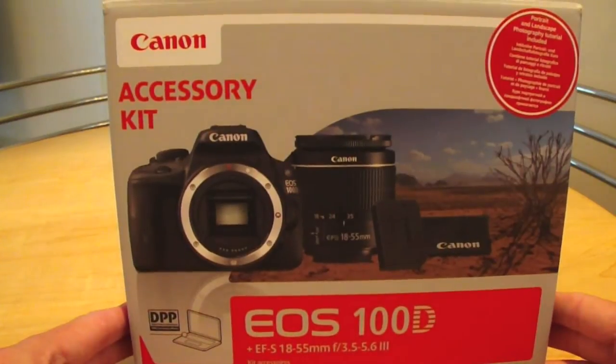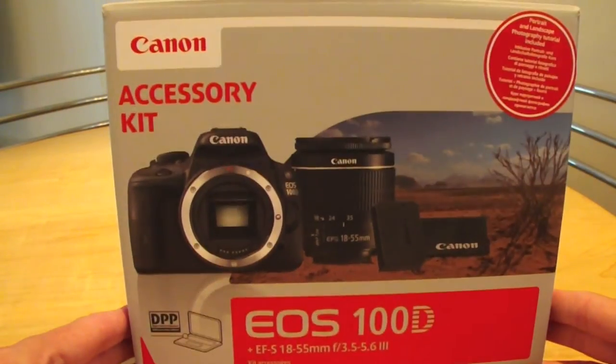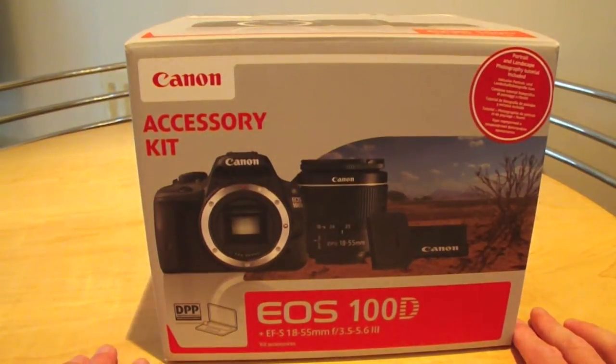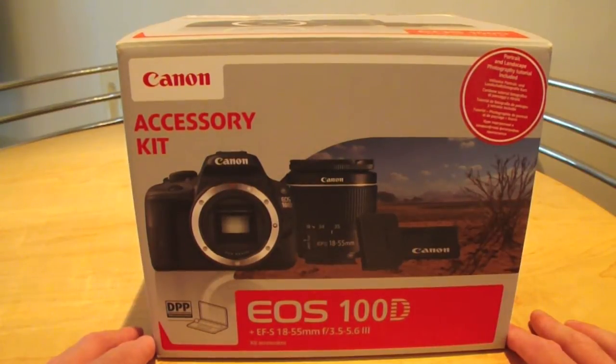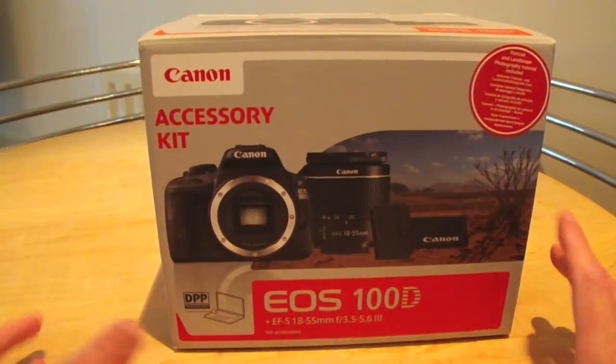Hi, welcome to this review of the Canon EOS 100D digital SLR camera which I got a couple of weeks ago. I've already done a video review using it, so at the moment I'm having to use my original camera in order to be able to review this camera.